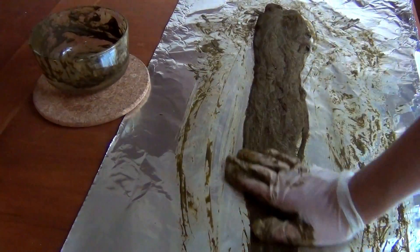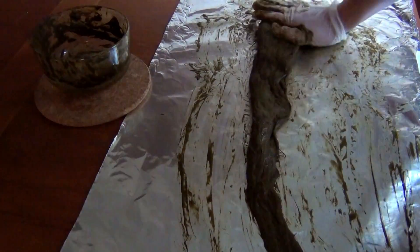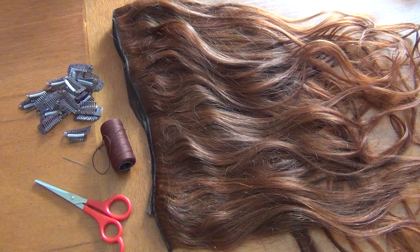After you've bleached the hair, you'll want to deep condition it and then let it sit for a day or two to rest and recuperate. Then you can dye your hair using whichever process you prefer — I just hennaed my hair the same way I henna the hair on my head. Wash, dry, and brush the hair and you'll end up with something like this.